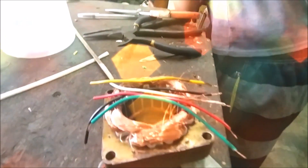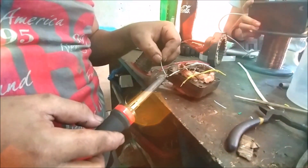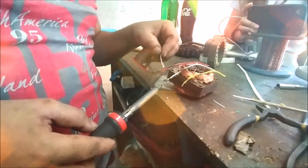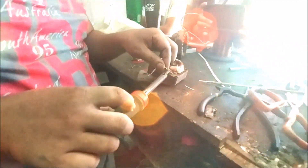The sixth step is connecting the end terminals of each winding to a number of wires depending on the type of motor. We will not discuss the types of motors here. All you need to do is copy the previous connections to each winding and you are all set.